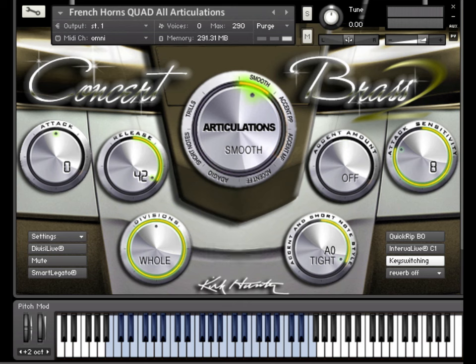Remember, this particular setting will not have any effect on notes that use the Interval Live feature.